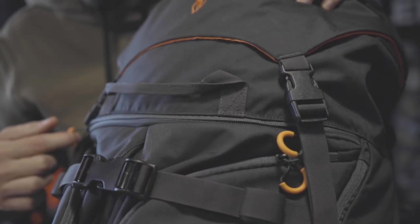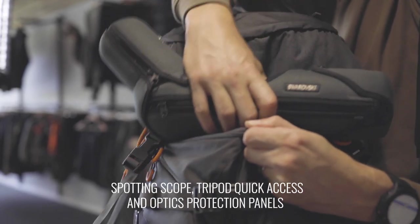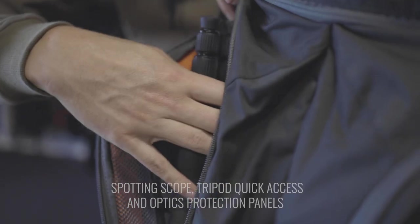A zippered sleeve on the front allows you to put away and pull out optics attached to tripods quickly and easily. Two large front pockets can accommodate the tripods and optics in a fully covered position.